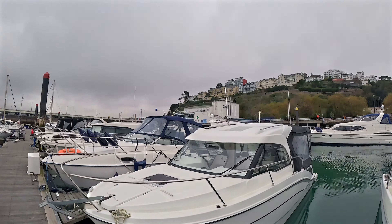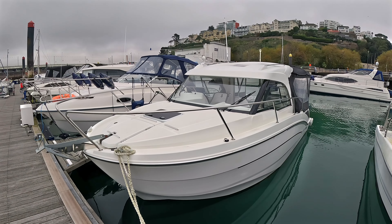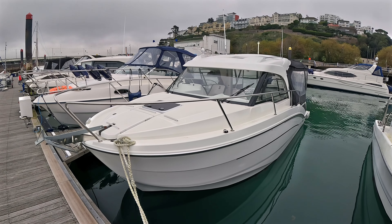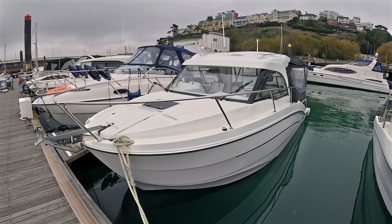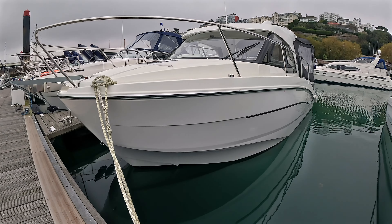This is a 2019 Antares 8 with a 200 horsepower Suzuki outboard. It's a very grey afternoon here, so everything looks a bit sad in this weather. However, this boat shows very nicely — it's very clean and very tidy, and we're looking forward to showing you all around the boat.